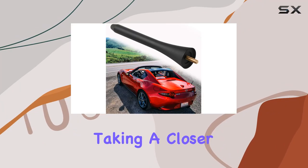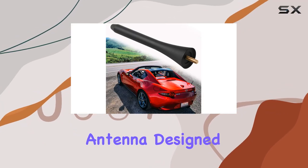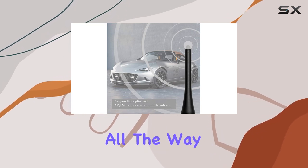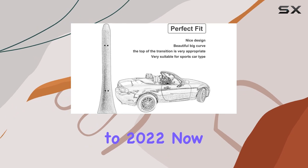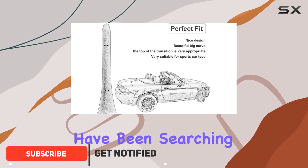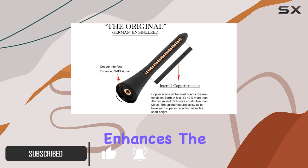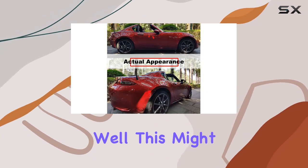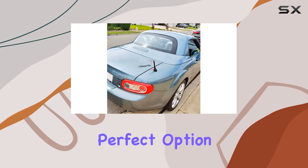Hey everyone, today we're taking a closer look at the Boziker 5-inch antenna design specifically for Mazda MX-5 models from 2006 all the way to 2022. If you're like me, you might have been searching for an aftermarket antenna solution that not only enhances the look of your vehicle but also maintains excellent signal transmission. Well, this might just be the perfect option for you.